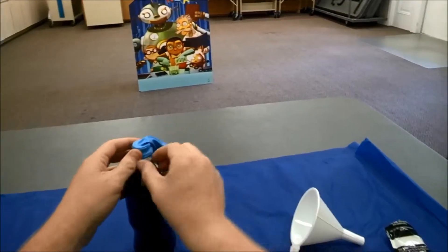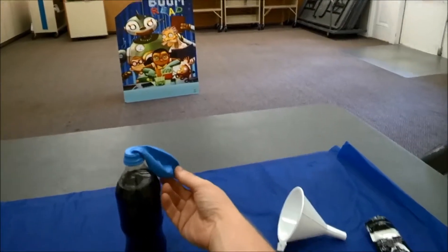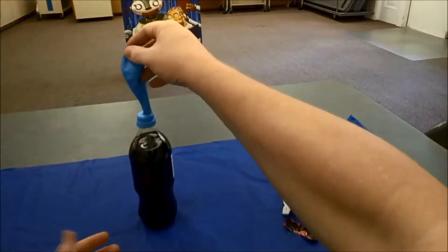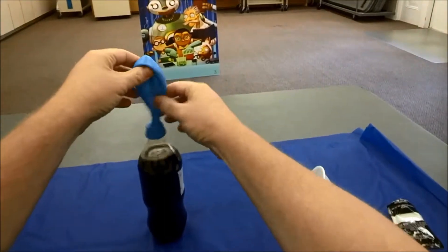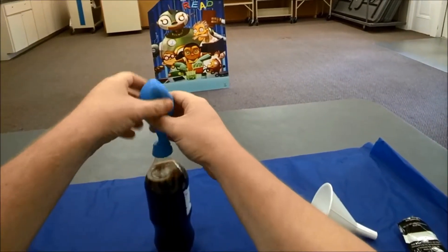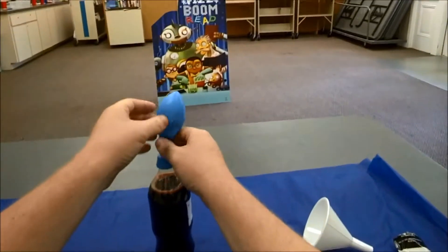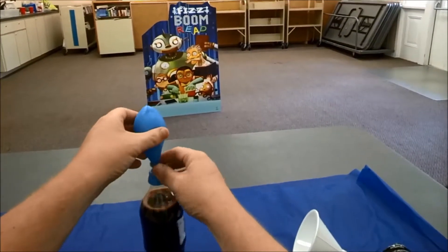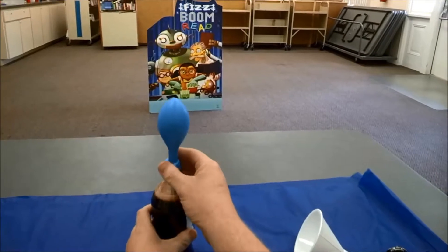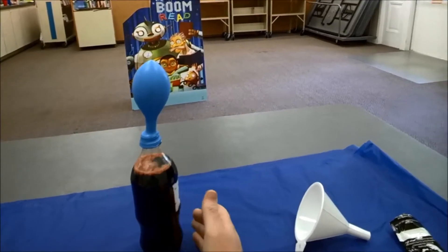I have not yet put the Pop Rocks in the soda. So what I'm going to do now is lift the balloon up. When I lift the balloon up, it's going to drop the Pop Rocks into the soda. I wonder what's going to happen once that happens. Let's see — we're going to drop that in. You can see the candy is starting to go in. I'm kind of helping push it a little bit. Do we notice something with the balloon? Look at that — the balloon is now actually standing up. Not super inflated yet, but we can see that it is starting to inflate.